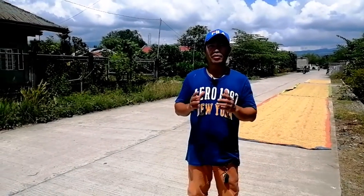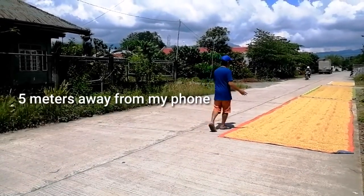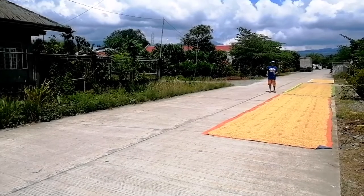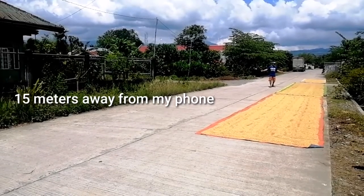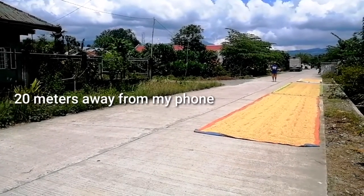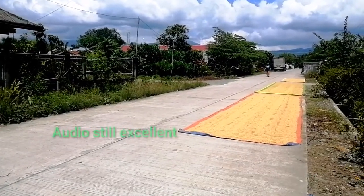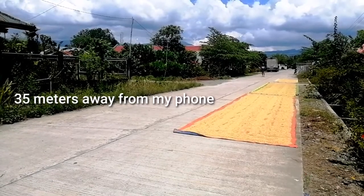Ngayon susubukan natin na mayroon tayong Shaokuwa wireless microphone. So ngayon nasa mga 5 meters away ako sa cellphone ko. Hello guys, check 1, 2, 3. Malalayo tayo konti. Ito yung mga palay na binibilad namin sa tabi ng kalsada dahil wala kaming solar dryer dito. Ngayon nasa 15 meters away ako sa cellphone ko. So ngayon nasa mga 20 meters away ako sa cellphone ko — check 1, 2, 3. Ngayon nasa mga 35 meters away ako sa cellphone ko — check 1, 2, 3. So lalayo pa tayo.